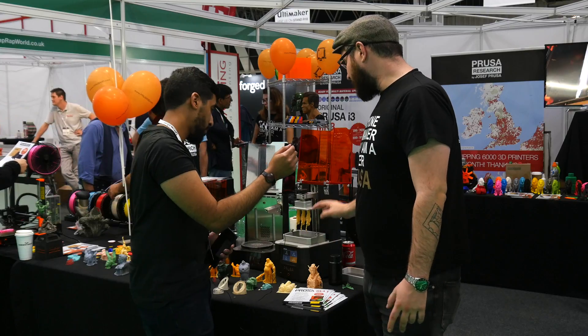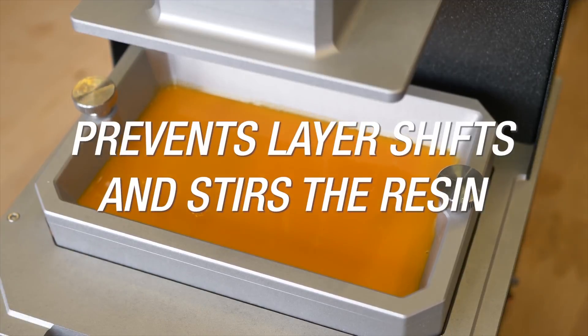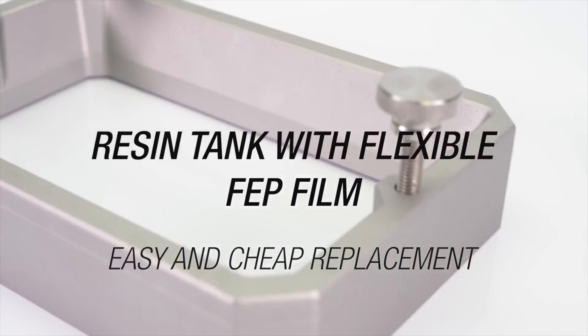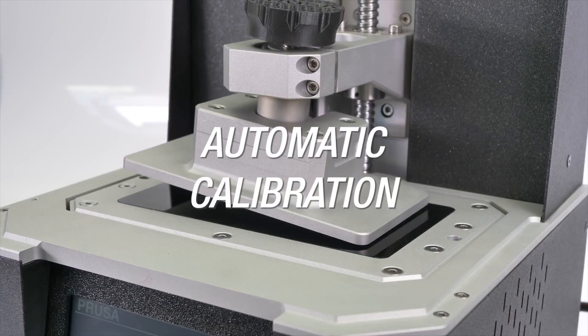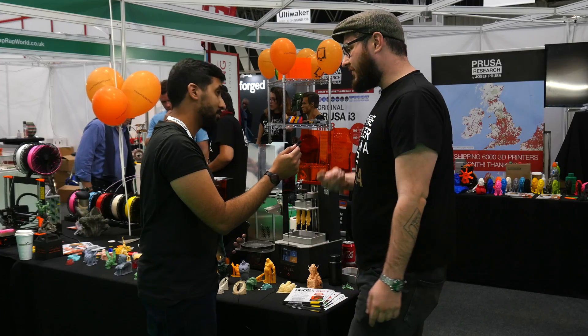It has a tilting bed for easier peeling of the object from the FEP membrane. It has automatic calibration because we use the same trinamic sensors we use in our MK3 — so you just lower it down automatically. And a few of the more notable features is also fume extraction.